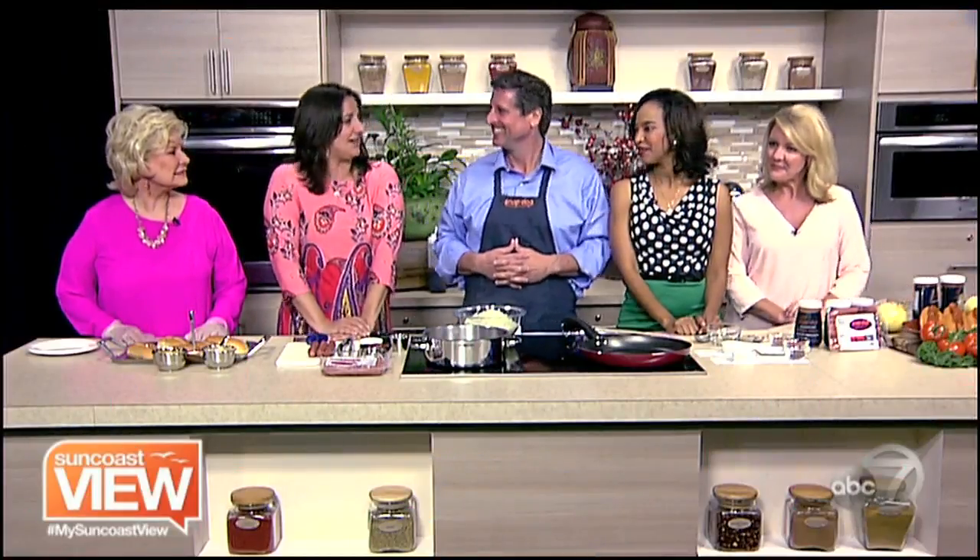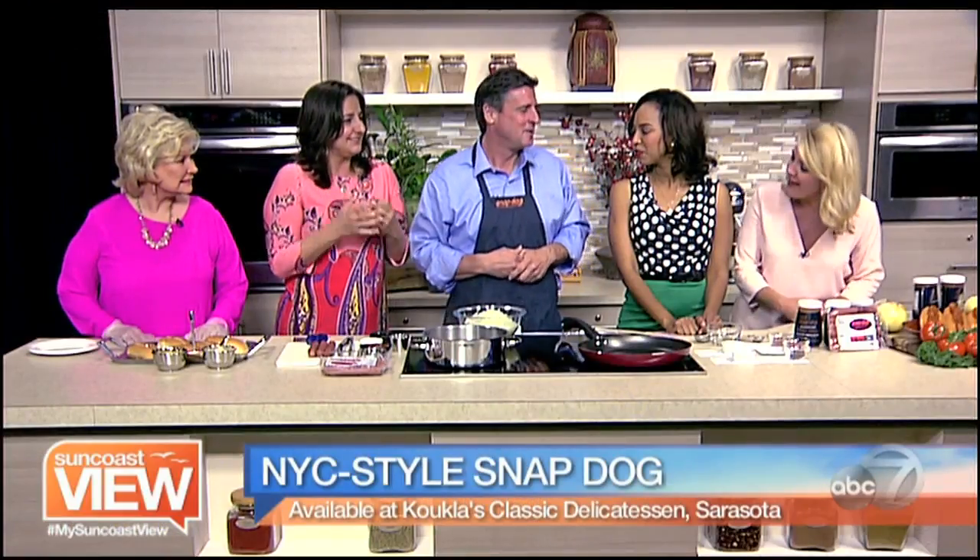We're here with Keith from SnapDog. Now we have New York hot dogs here on the Suncoast, is that right? That's right. How exciting! Where can we find these?